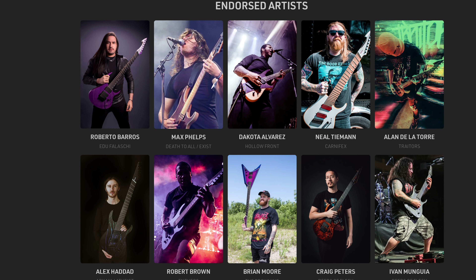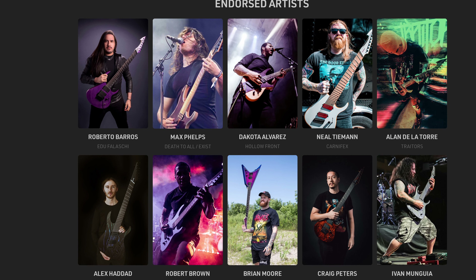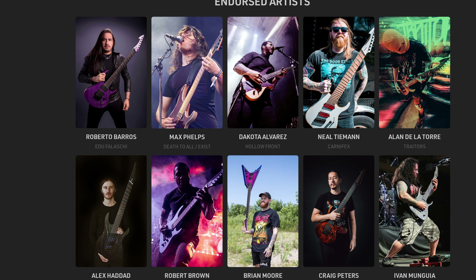Today we're going to be taking a look at Ormsby Guitars. Ormsby makes some pretty interesting, unique, modern designs — an Australian-based company. Ormsby has definitely grown in popularity amongst the modern guitar community, so be sure to check them out and read a little bit more about the history of the brand.